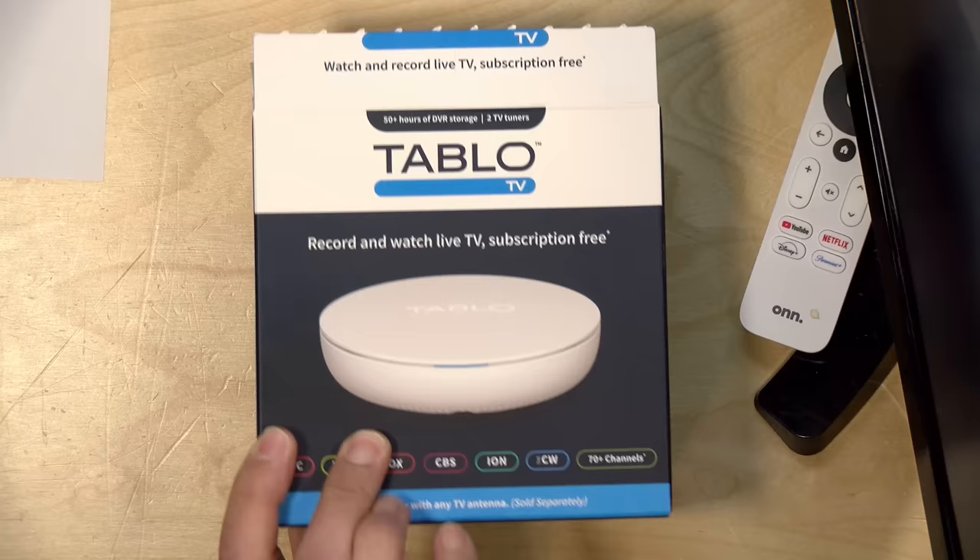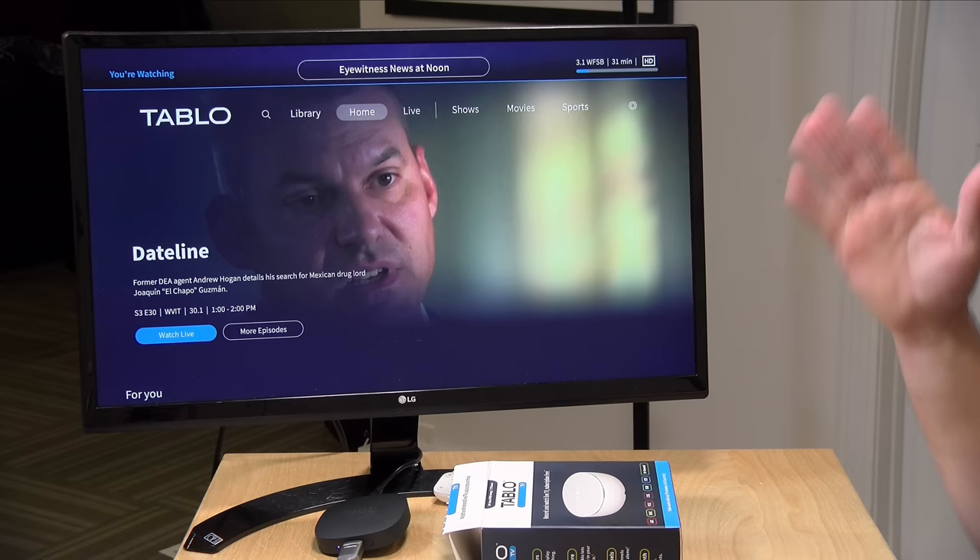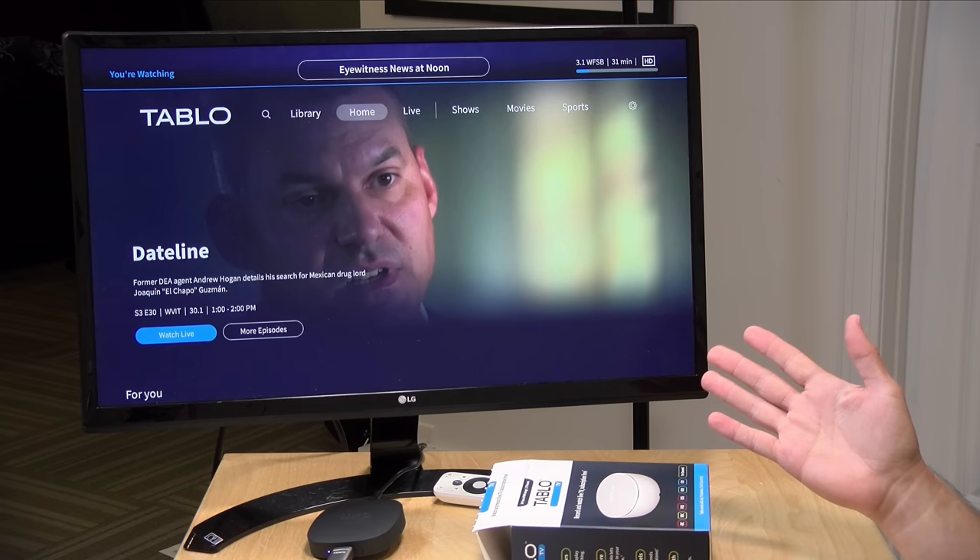Hey everybody, it's Lon Seidman. We're taking a look today at the Tableau TV tuner. This is their fourth generation product. It's relatively affordable — you hook it up to an antenna, connect it to your computer network, and then you can watch TV on supported devices like an Android TV puck. You get DVR capabilities along with live TV from the antenna, and it also supports advertiser-supported streaming channels with no ongoing subscription cost beyond the purchase price.